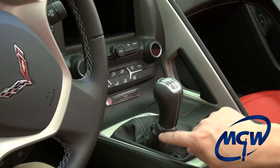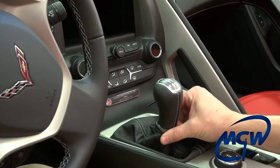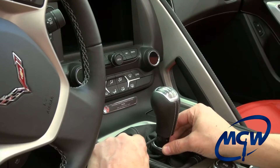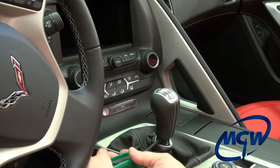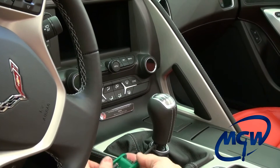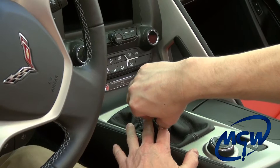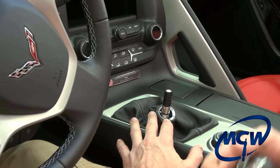Just like the C6 knob, the C7 knob has the same torque screw underneath the boot and it has the little collar that you turn counterclockwise about a half turn and pull it way down and you'll expose the little torque screw. It's a number 25. Just put the wrench in there and remove the screw. Make sure you keep this screw if you're going to reuse the factory knob because it will go into the MGW shifter as well. Once the screw is out, the knob comes right off.